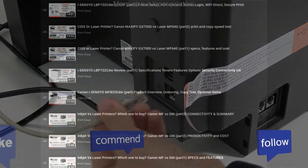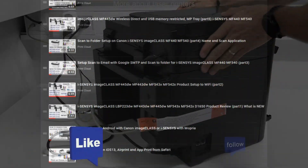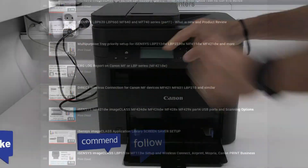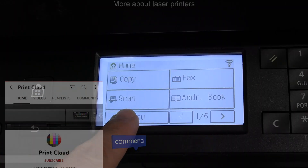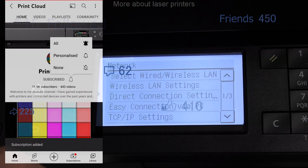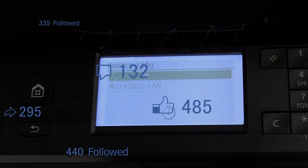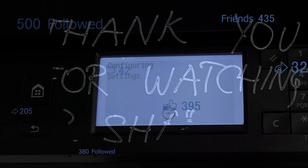Find more laser videos in the playlist on my channel — there is a link in the description. Feel free to comment or like the video if you found it useful. You're welcome to subscribe as this helps me grow the channel and create future videos. Thank you for watching and sharing, bye!